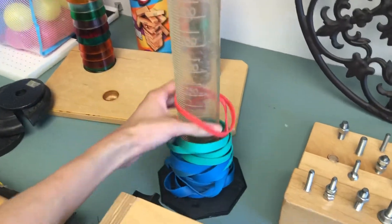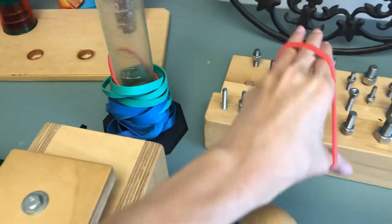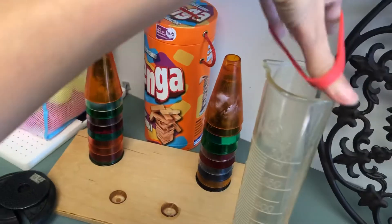This is good for your finger extension, which is bringing the fingers out. And then putting it back on.